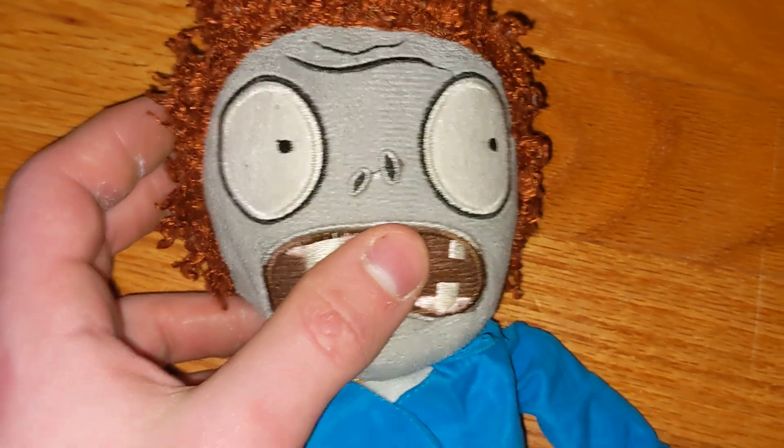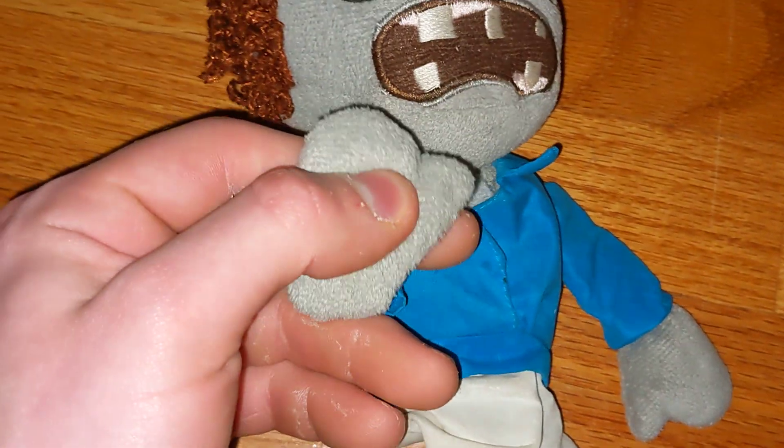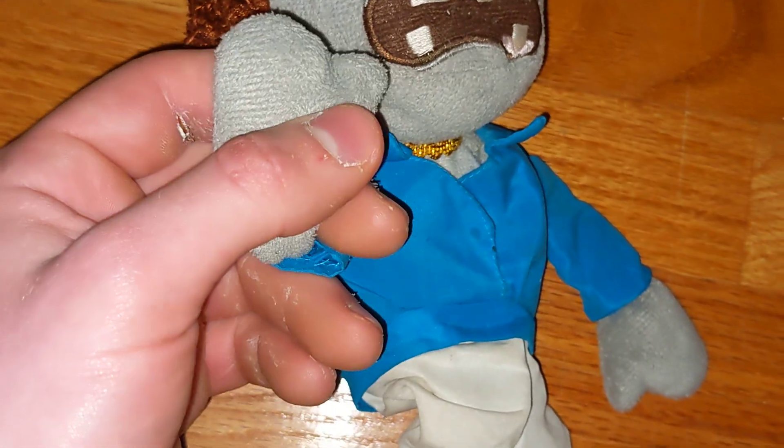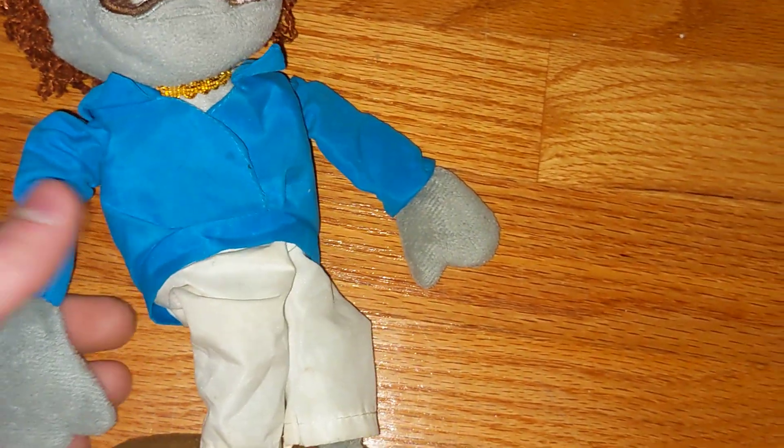The face — he looks rightwards. His face is pretty nice. He doesn't have defined fingers; the PP Girl one does have defined fingers. He doesn't have white cuffs on his sleeves; the PP Girl one does.